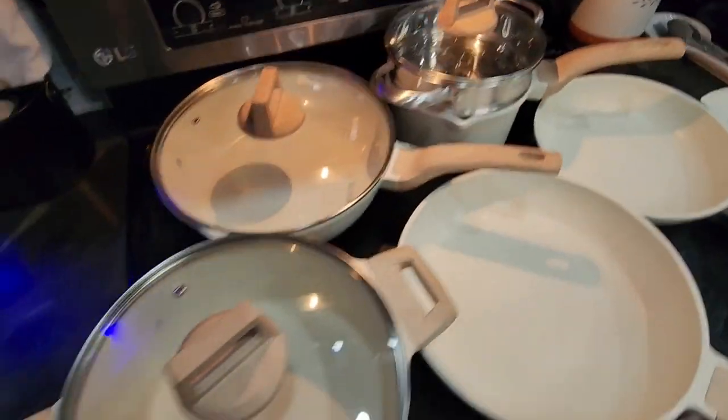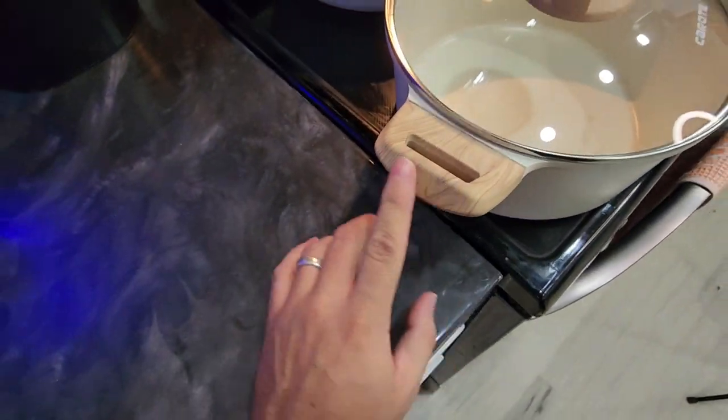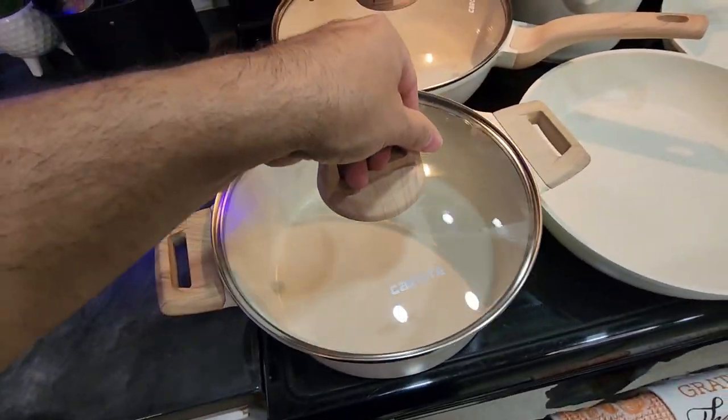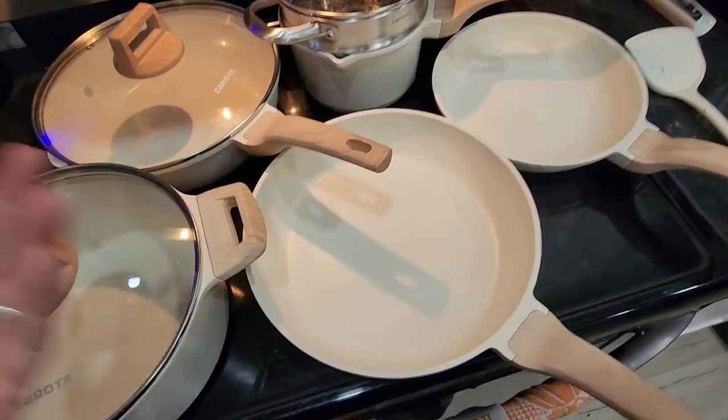I love the handles on these ones. They're not made of wood, but they have like that wood grain design on them. Love the shape of it as well — that's pretty awesome. And all of these you can actually hang them up if you really wanted to.